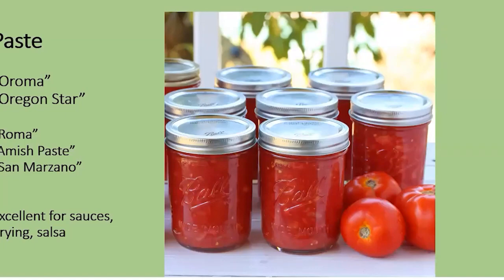A little larger is the paste tomato, which is meatier, less juice, good for sauces, drying, and salsas. Some of these are from Oregon State, developed specifically for this area, and they also have an ability to be less vulnerable to some of the diseases.